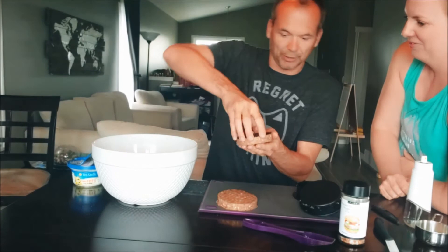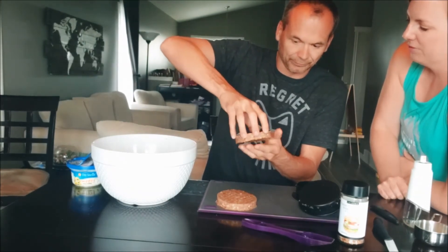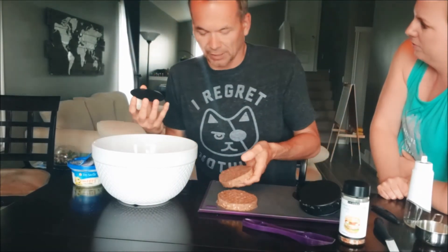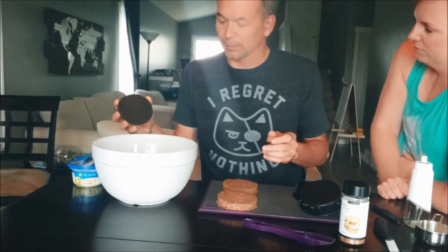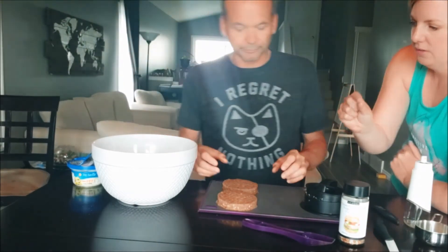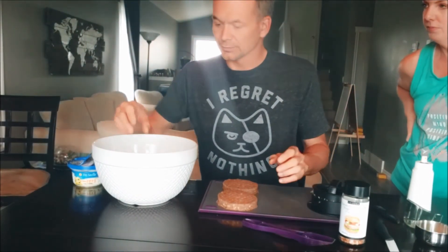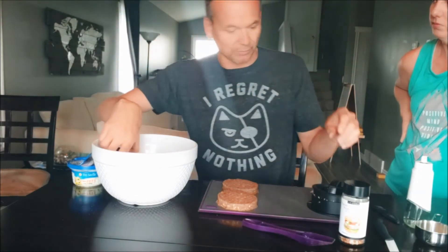Nice thick burger! For unstuffed burgers, a third of a cup makes a pretty thick burger, but the kids like the quarter-cup size — more like a store-bought burger size. They're thinner and shrink up a little more as they cook, but they cook fast and are good for freezing and grabbing quickly for the barbecue.